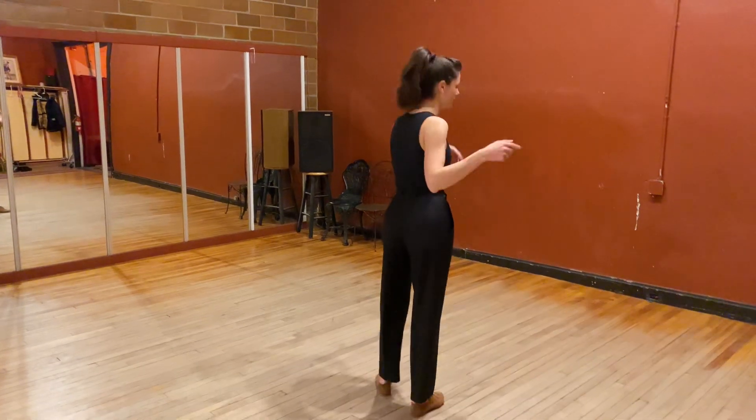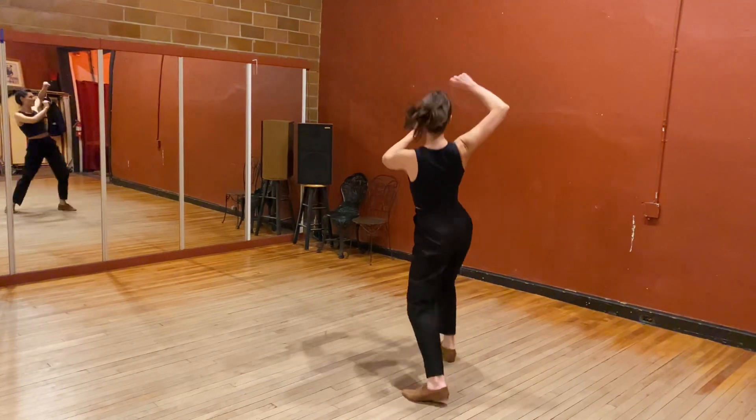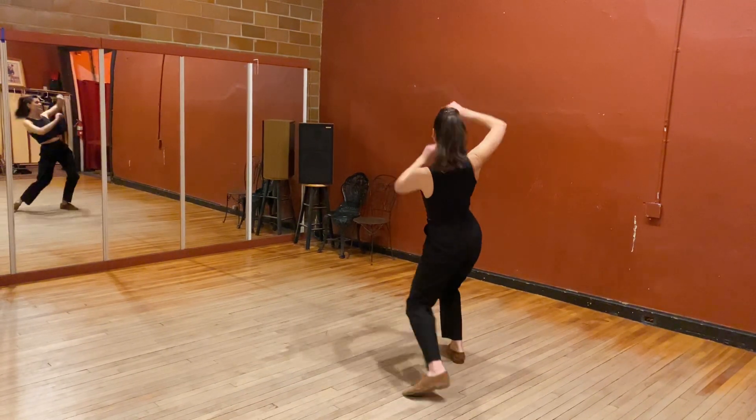Then we did Hallelujahs. And 1, 2, 3, 5, 6, 7, 8. 1, 2, 3, 5, 6.